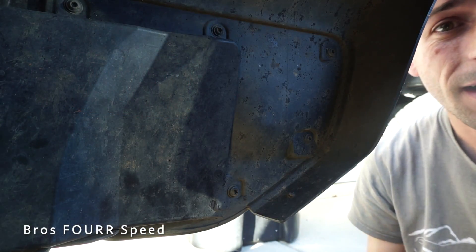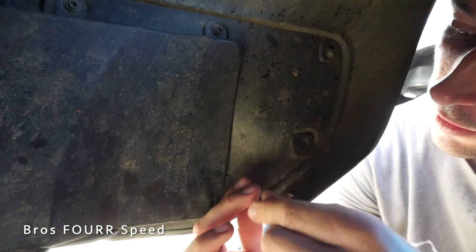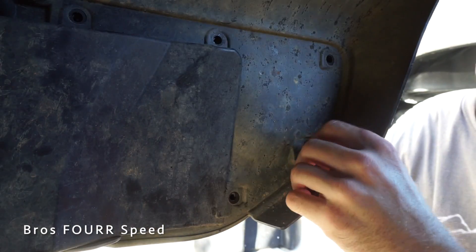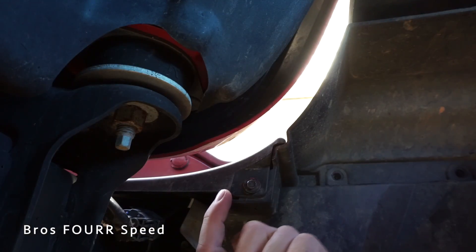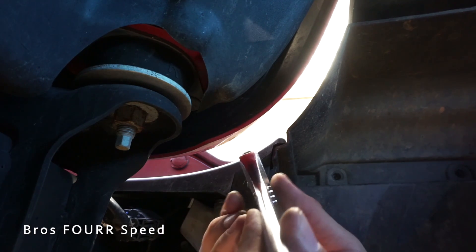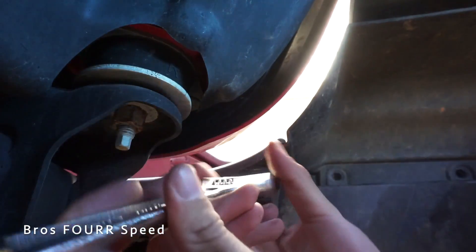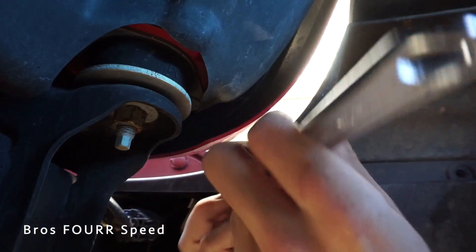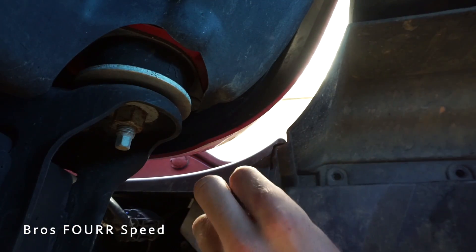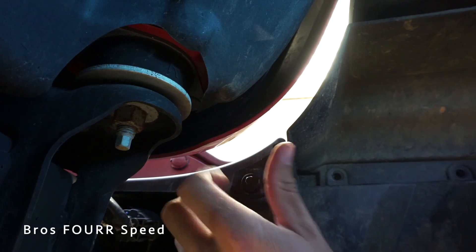We're now on the inside of the inner fender liner of the Wrangler. I'm going to take my T25 — there are six bolts that we need to loosen from the inside. There is also one more bolt that requires a seven millimeter socket, which is a very uncommon size. I'm just using an open-ended wrench to get that out. It's not in there very tight. If you have a seven millimeter, use it.